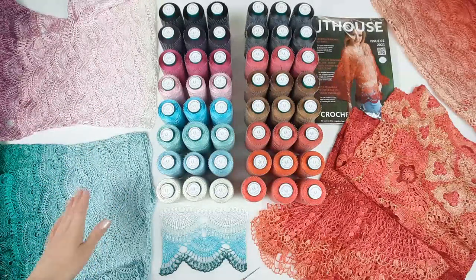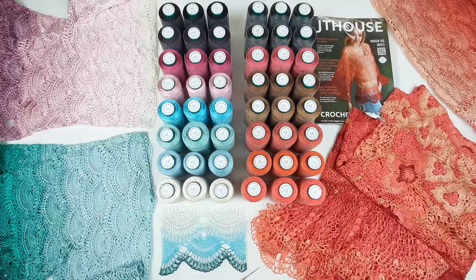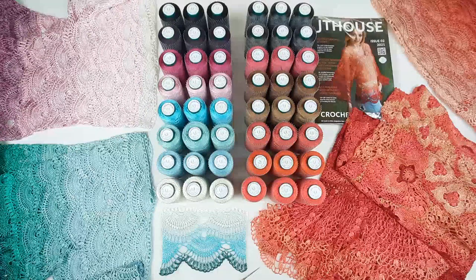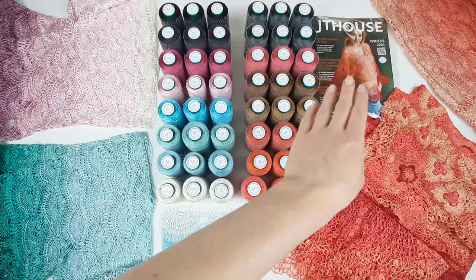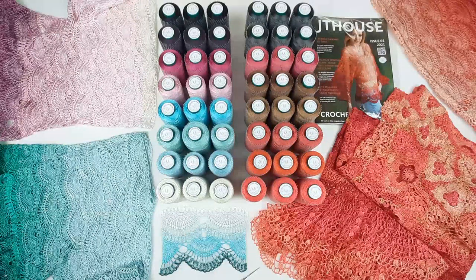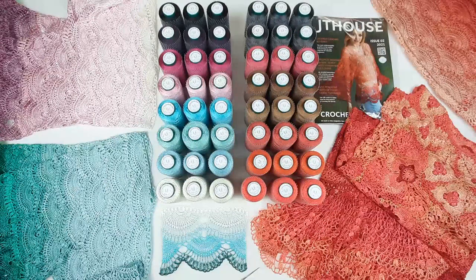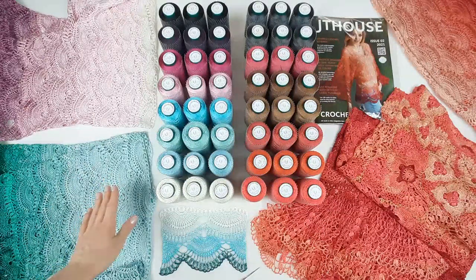It's a really very interesting process and a lot of the time I use this system to create different projects — it can be blouse, skirt, dress, and also our second magazine JT House issue 2, made by our school JT House Crochet School. Inside this magazine you will find detailed crochet cards about making Blouse Sonia.